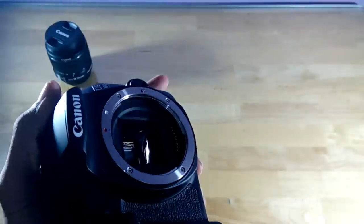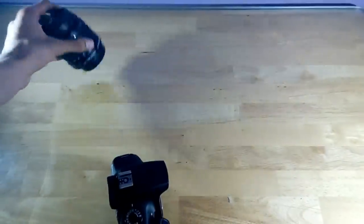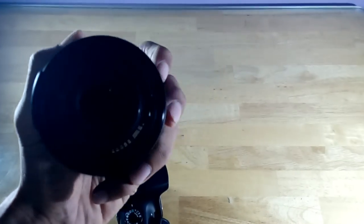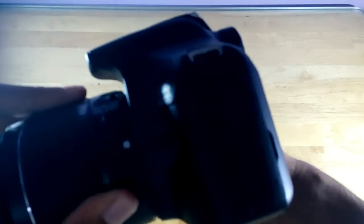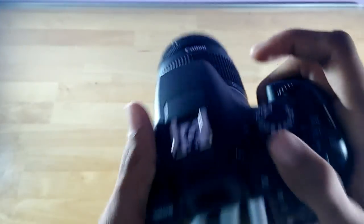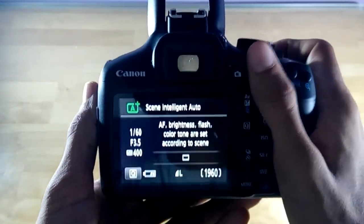Now it's time to attach the lens. First remove the body cap. Do not touch inside whatever happens. Here we have the 18-55mm lens — remove the back cap. On the lens and on the camera body there's a white color alignment mark. Match the white marks, place the lens, and turn it until you hear a click. It's done. Now remove the front lens cover and the camera is fully assembled.